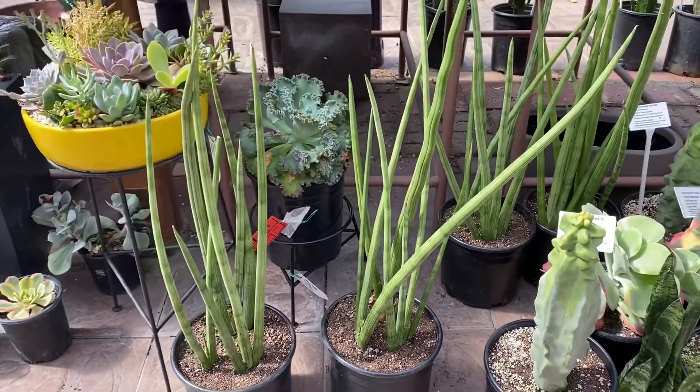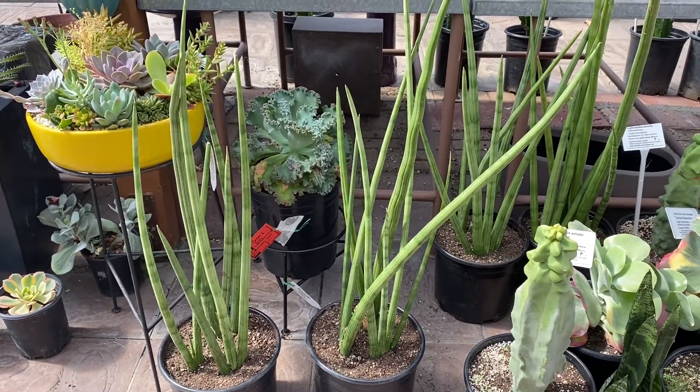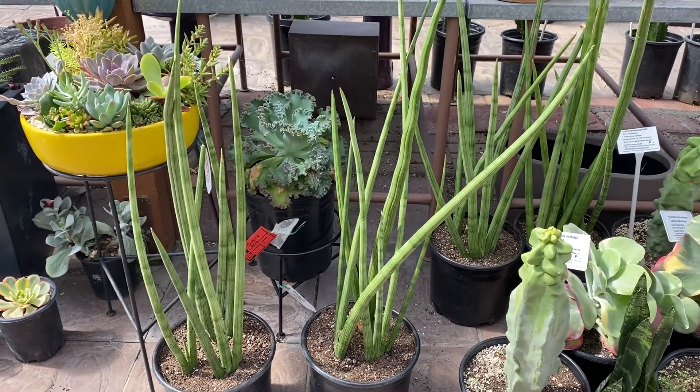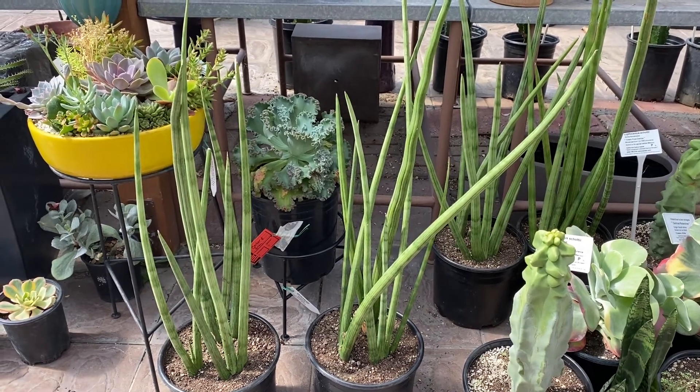If you put it outdoors, you can put it in bright filtered light — not full sun — because that will turn the leaves or stems yellow. So you can put it in bright filtered light, preferably on a covered patio, and water about once a week.